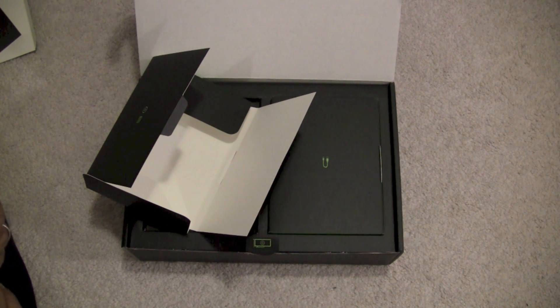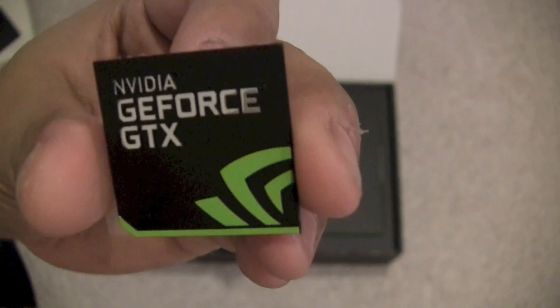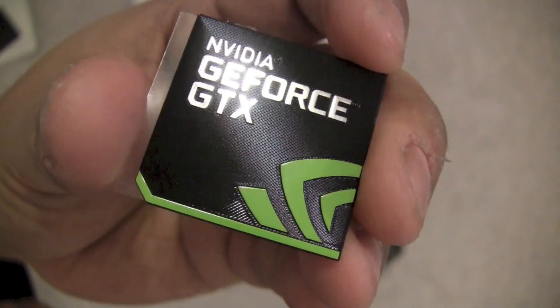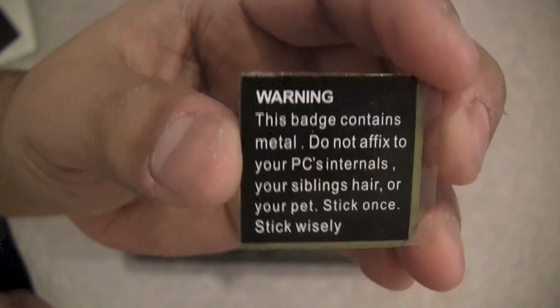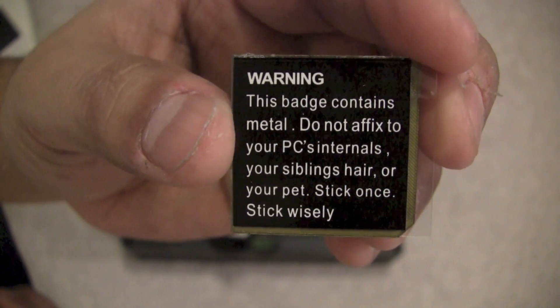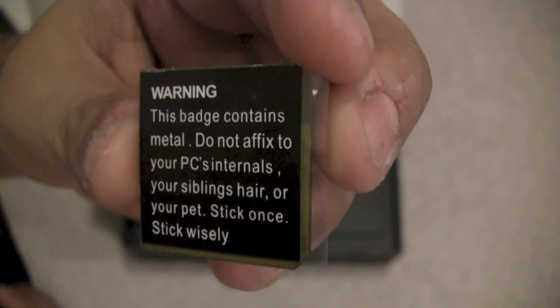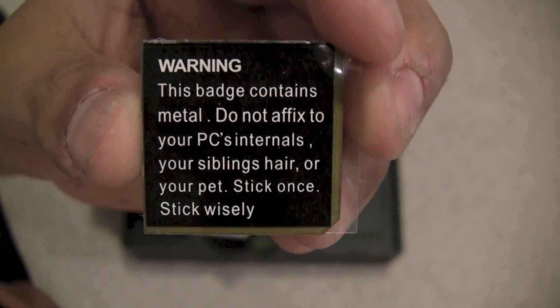Something new they're giving you now, which I really like, is a metal badge — it's actually metal, with a little bit of texture to it. The funny thing is, on the back it says: 'Warning: this badge contains metal. Do not affix to your PC internals, your sibling's hair, or your pet. Stick once. Stick wisely.' That is pretty cool.